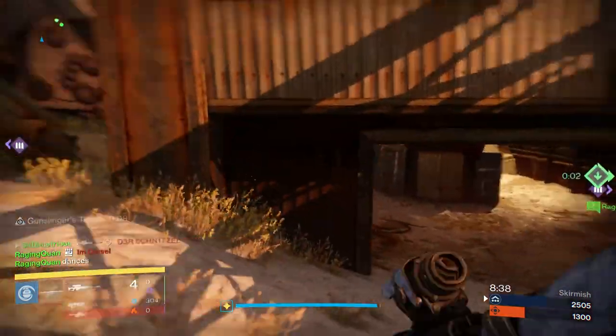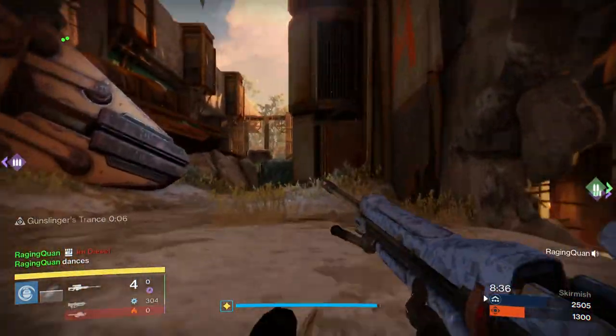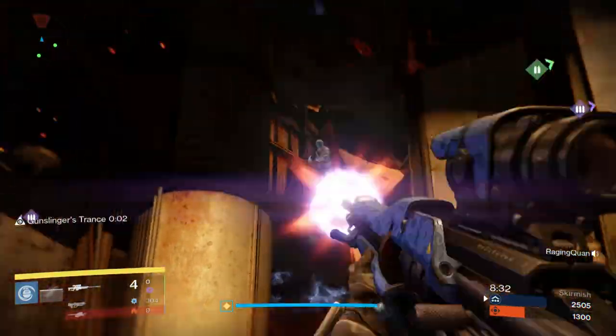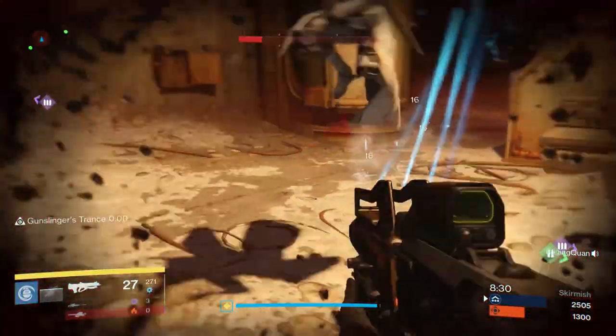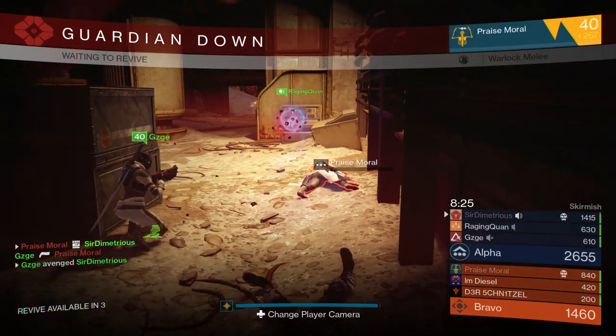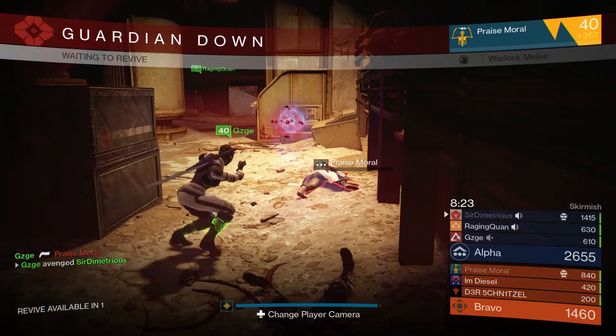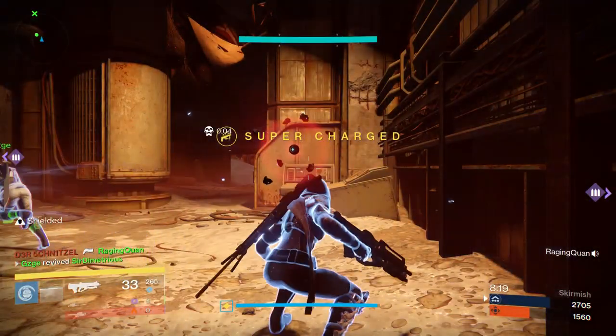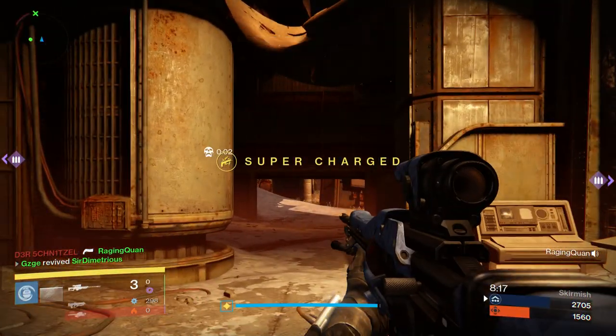Make sure you position yourself in a situation where there's a long line of sight. You don't want to get caught in an area where you can't see your radar because you're scoped in and you get killed from the side. Try to scope in and out as much as possible, pay attention to your radar, and put yourself in situations where you can succeed with a sniper — play smart and know when to use it.